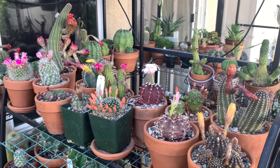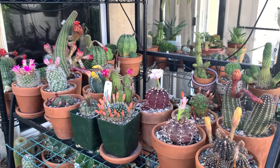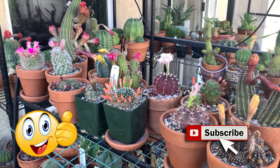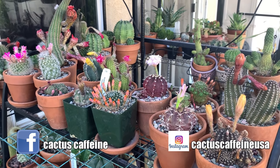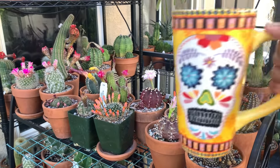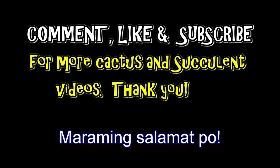I hope that was useful for you guys! If you liked this video, give me a thumbs up. Subscribe if you like cactus and other desert plants. Follow me on Facebook and Instagram at Cactus Caffeine USA. See you next time — bye everyone, cheers!